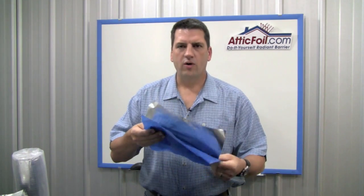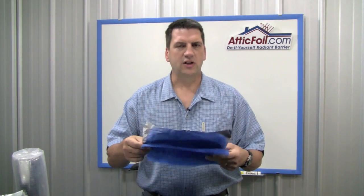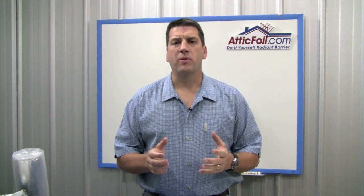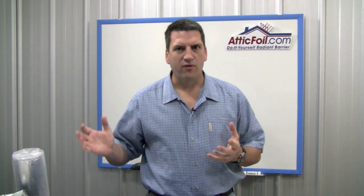We take pure aluminum foil, laminate it — basically glue it on both sides — and then about every half inch there's a tiny pinhole put in it. This keeps the product from being a vapor barrier. You generally don't want a vapor barrier in most construction assemblies. You want water in its vapor form to be able to pass through to keep everything dry.